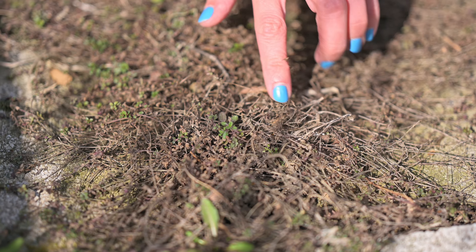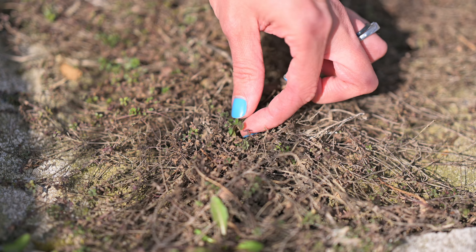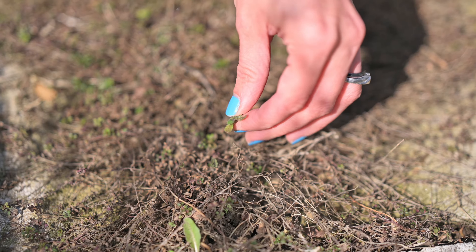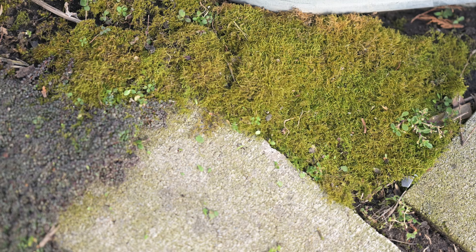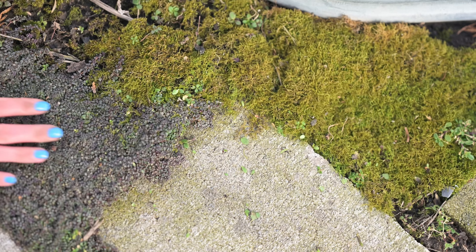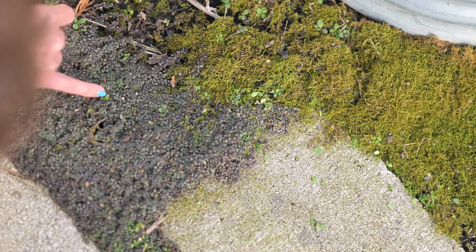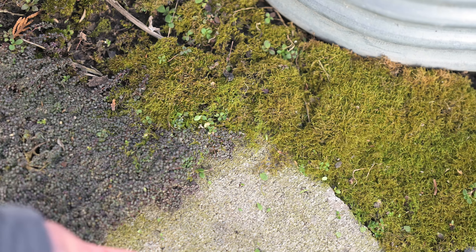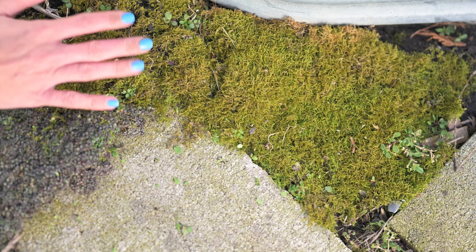This right here would blend in if my thyme were fully in bloom, but it's waking up before the thyme, so it's really easy for me to see it, get a grip, and just pull it all the way out. Here we have this beautiful moss that I love, and this beautiful little creeping thyme carpet that I love as well, but starting to grow are these little baby weeds that if I let them get much bigger will start to be really difficult to pull out, and I won't be able to pull them out without damaging my thyme or my moss.